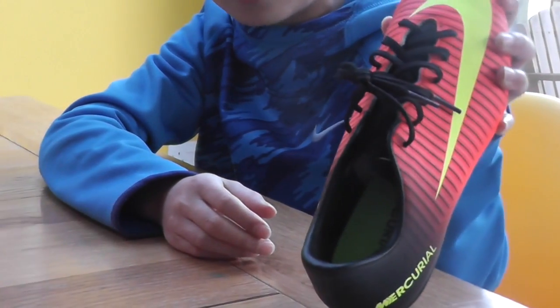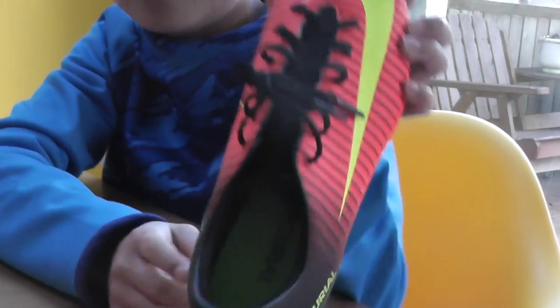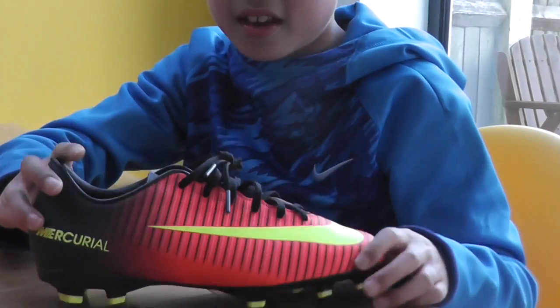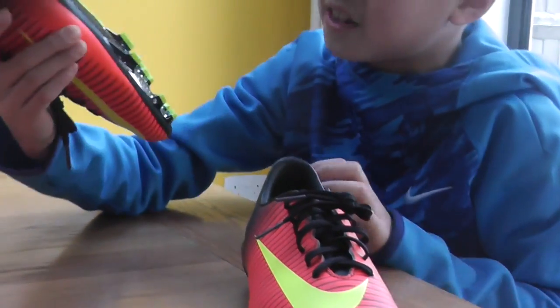And when you look inside the boot, it's got a neon yellow footbed. It's got the word 'Mercurial' inside it. And it's the same on the other boot — nothing different except it's for the left foot.